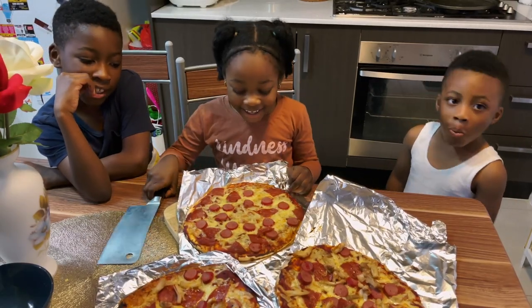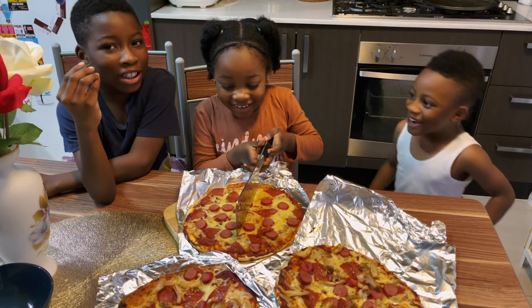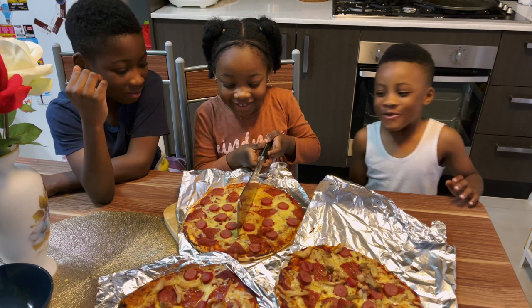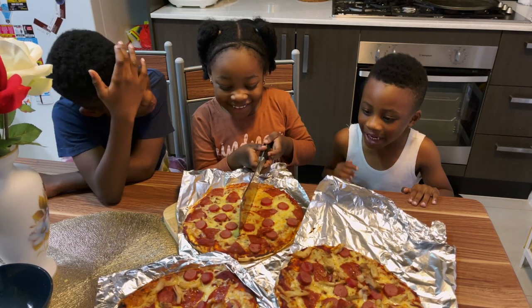Mama Mia! Pizza Lisa! This pizza smells good. Mmm, fantastico. Oh, that's good. I love that. It's really yummy.